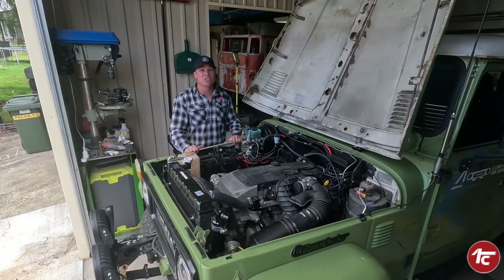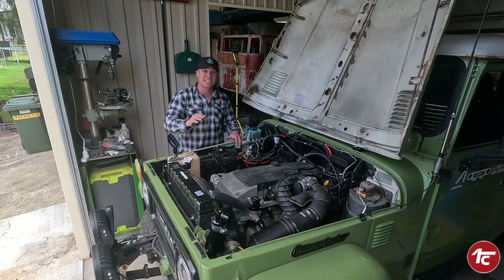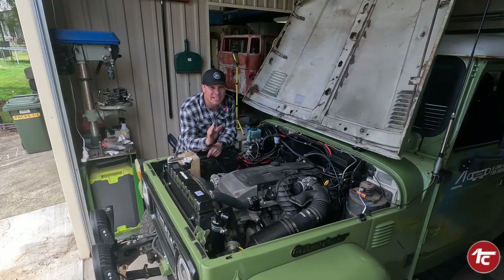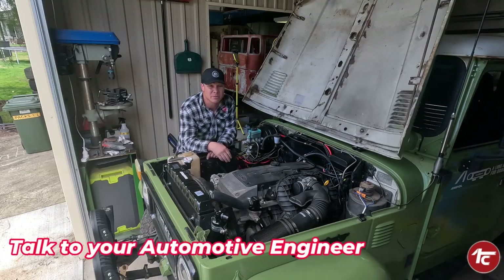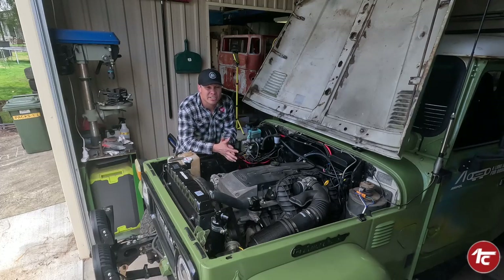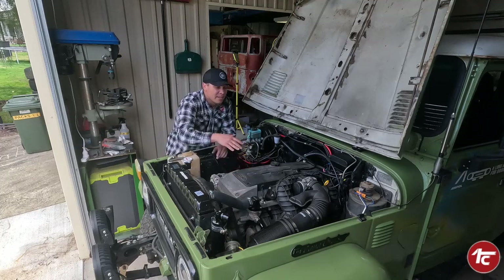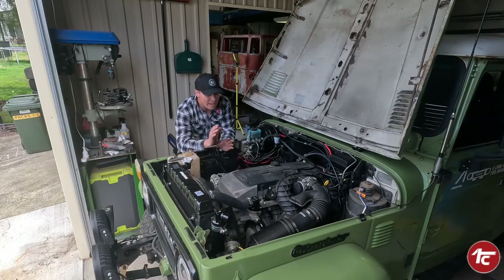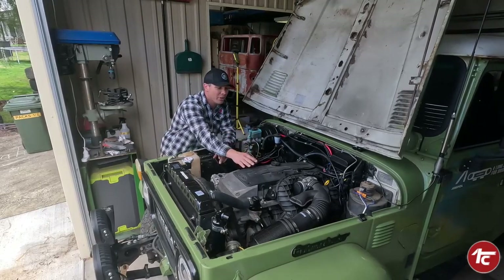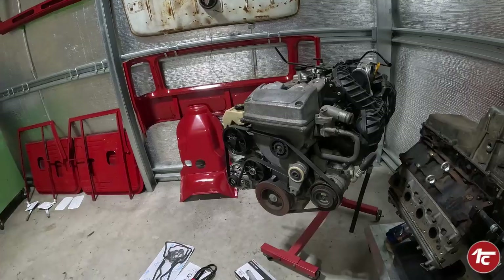We're going to run through all the tips and tricks and things that you might need to look out for when doing your Barra conversion. Number one - you need to talk to whoever's going to do your engineering, because every engineer might have a little bit of a different idea. On top of that, each motor will have different characteristics requiring different things. This is the FG motor, 2012, and when you're buying it you need to look out for a few things. Let's start from the very beginning - purchasing your Barra motor.